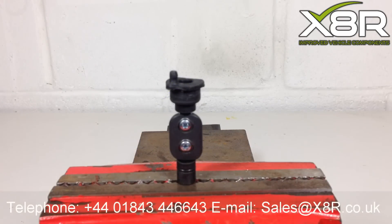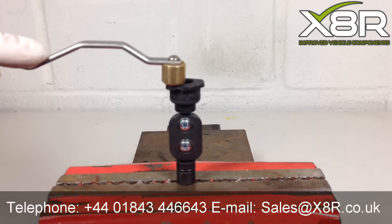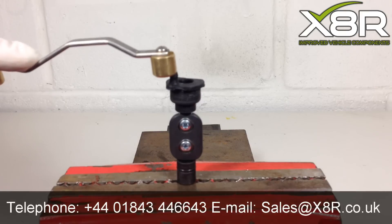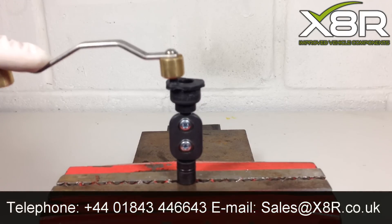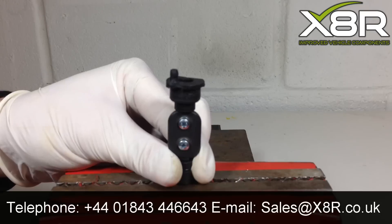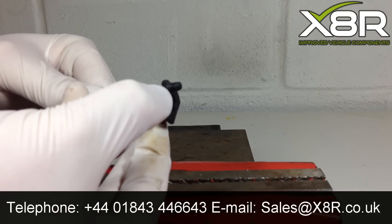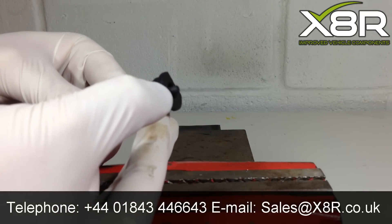Welcome to this X8R video demonstrating how to install our swirl flap blanks on the Pierberg Inlet Manifold. As you can see here, there are a few common faults with this manifold. The ball joints on the swirl flaps tend to deteriorate, causing the operating rods to pop off and for the swirl flaps to no longer function correctly.